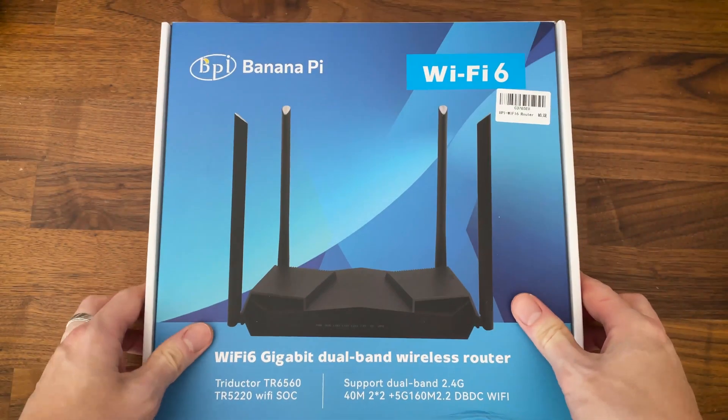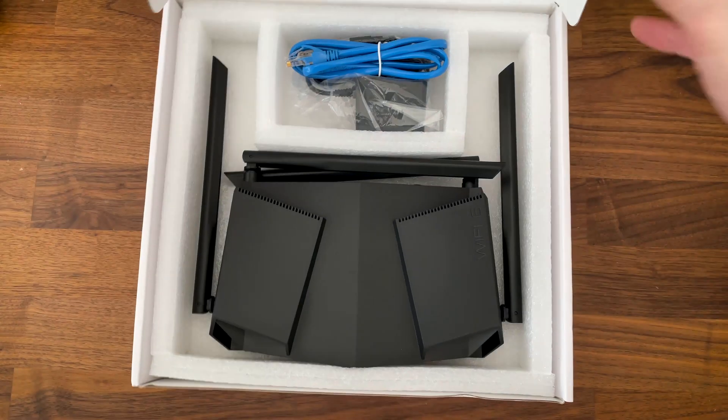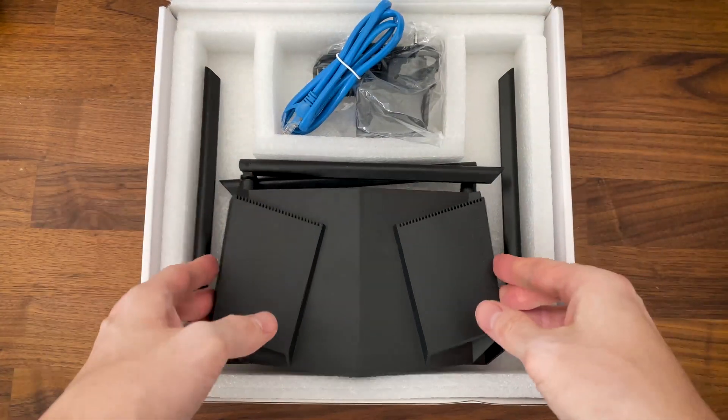I'm not sure how many of you have heard about the BananaPi open source project, but know that it's a sort of cousin to the Raspberry Pi. Since they recently announced a Wi-Fi 6 router that's dirt cheap, I just had to get one.